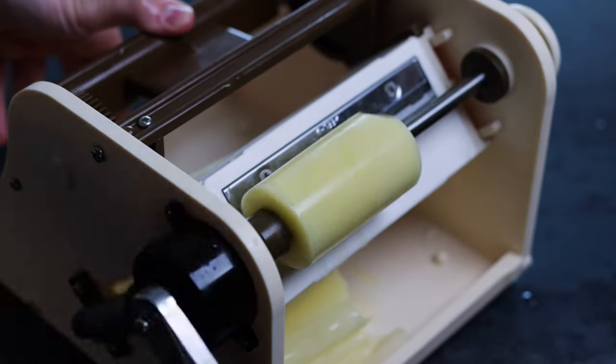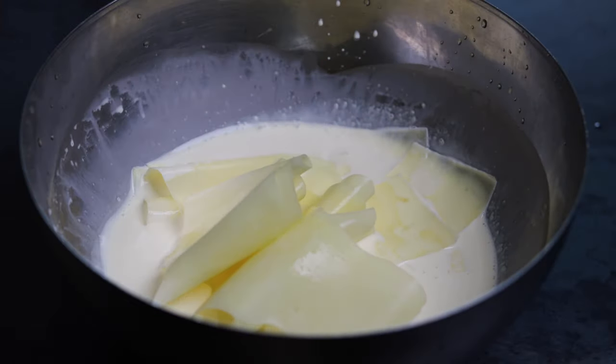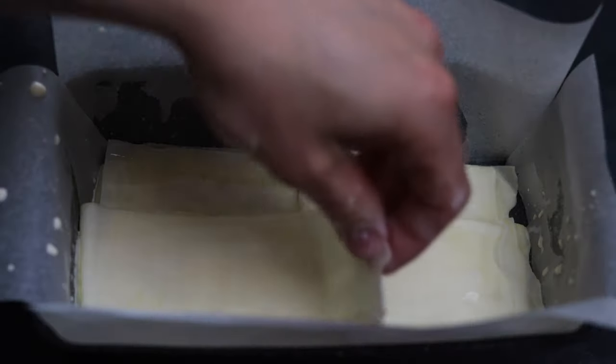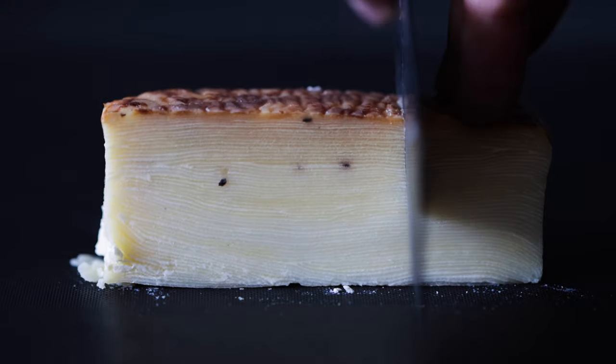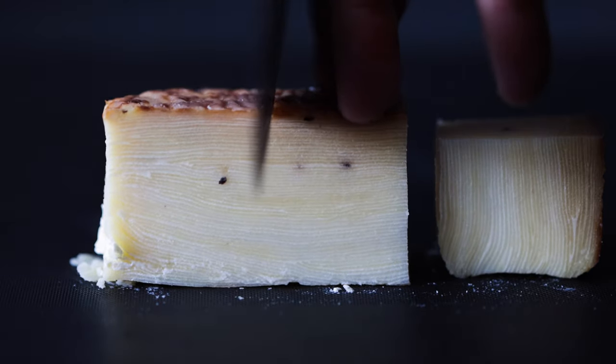Then for the potato element I ended up going really classical and making a potato terrine. You take incredibly thin slices of potato — I do this on a rotating Japanese mandolin — and layer them up in a tray. They get baked in the oven and then after baking they get pressed, and you get this lovely delicately layered potato terrine. Afterwards you fry these, and when you eat them it just flakes apart in your mouth with a really beautiful texture — sort of like the best chips you've ever had, and just super, super delicious.